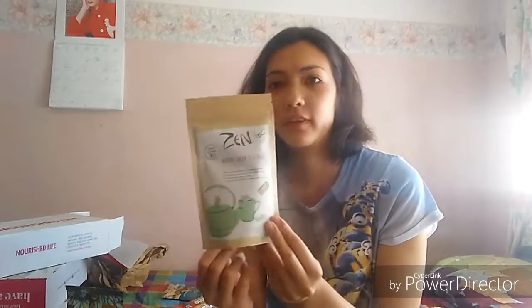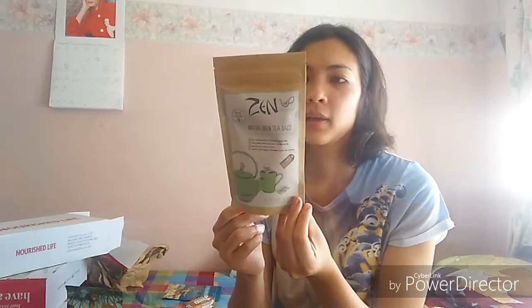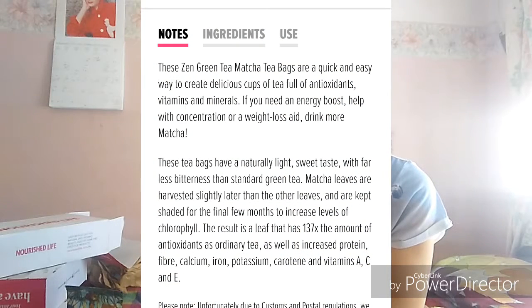My sister also got this at $9.95 for 15 tea bags of matcha green tea - you just add water to them. Matcha is better than regular green tea because it's full of powerhouse antioxidants, vitamins and minerals, containing protein, fiber, calcium, iron, and potassium. So that's what my sister ordered.